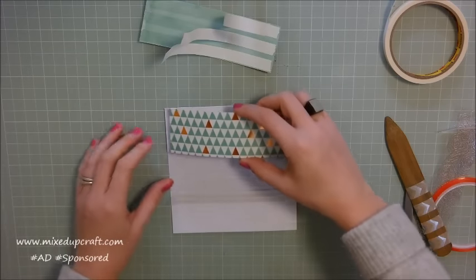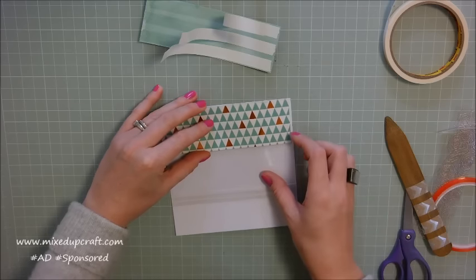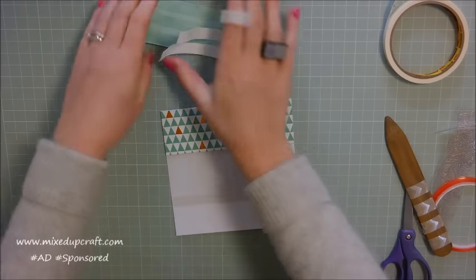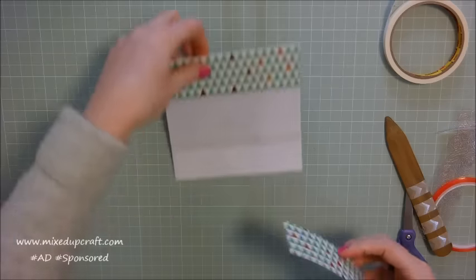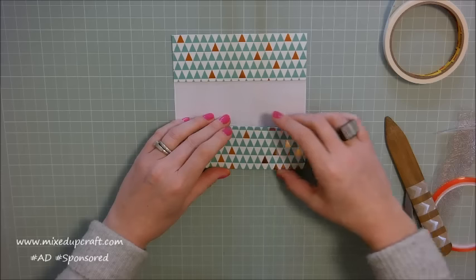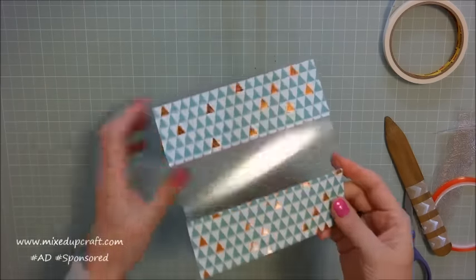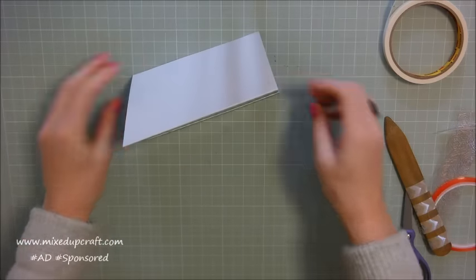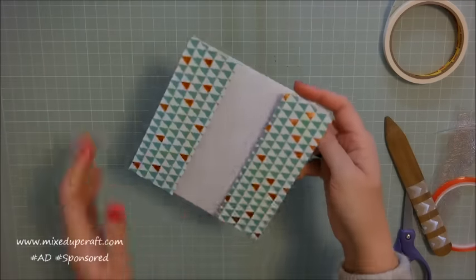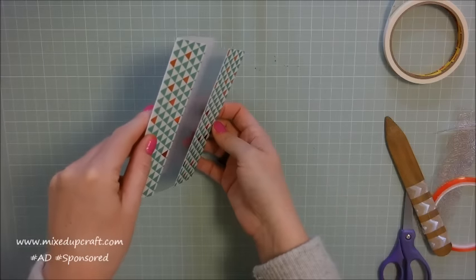I'm going to sit this one down right over the top of the top piece — make sure it all sits nicely. And then, again with this bottom one, I'm going to line it all up perfectly. And there you have your acetate window for your card. It's a really lovely way to just change a simple 6x6 card. You could also have it portrait or landscape — it's quite fun that way.